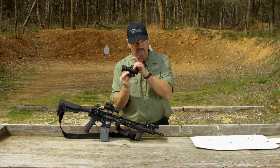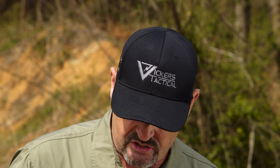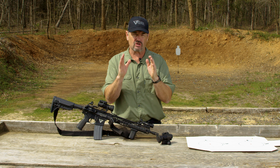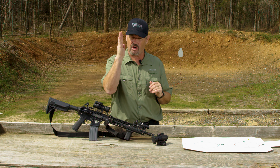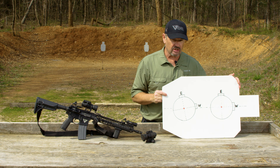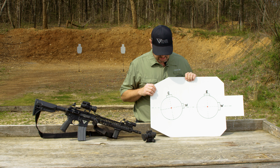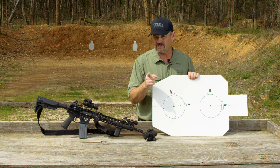This is the factory mount, and generally a factory does a real good job to make sure everything's squared up. But let's say I take the Pro and put it in something like this Scalarworks mount, and I don't pay strict attention to make sure that the elevation is exactly at 12 o'clock. Here's what can happen — you get a little cant in the action. This is the way it's supposed to be. This is the way it is if you're not paying attention.